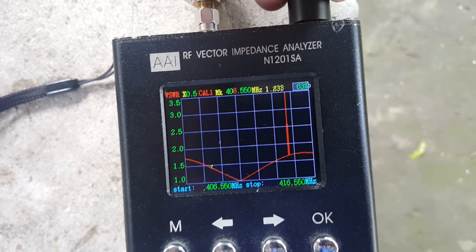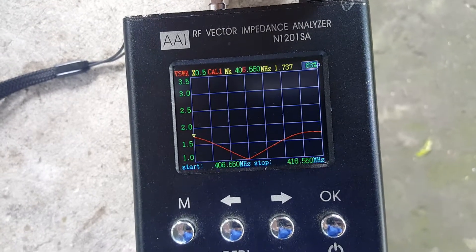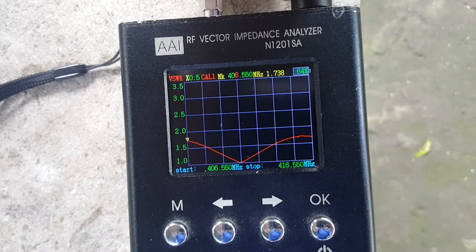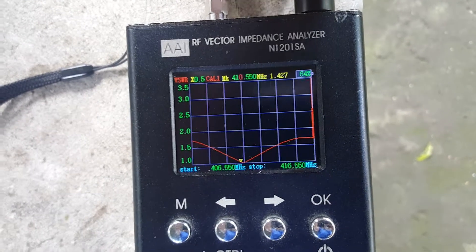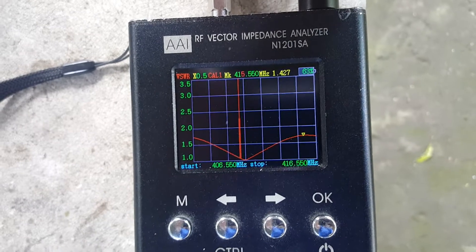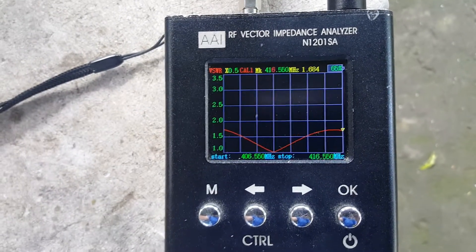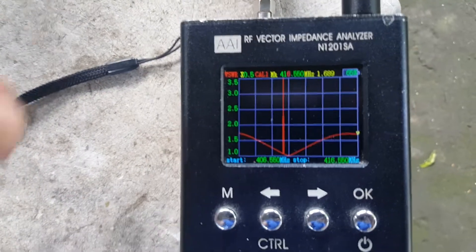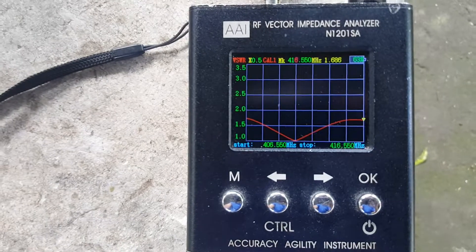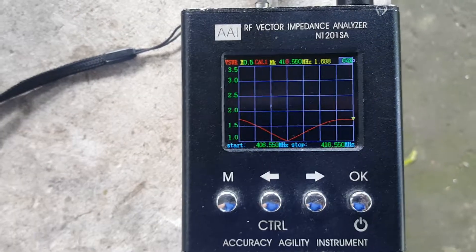The lowest frequency, 406.550 MHz, shows 1.7 SWR, and the upper frequency at 416.550 MHz shows 1.7 SWR. So our SWR is less than 1.7:1 across the full 10 megahertz bandwidth.